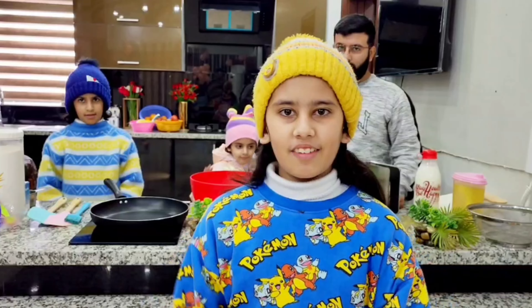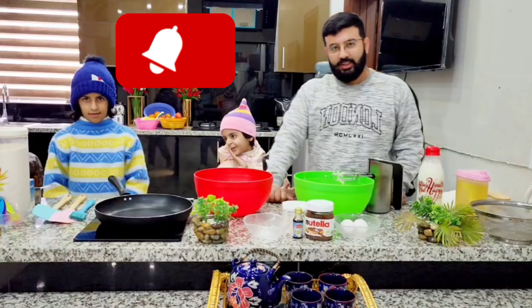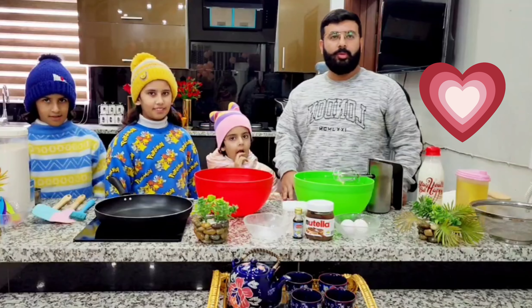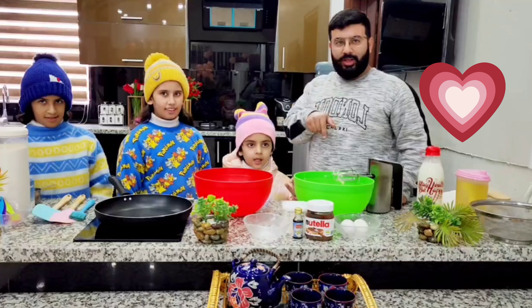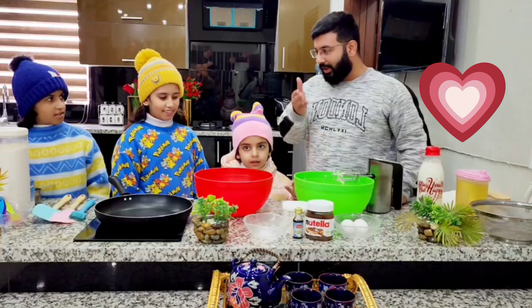Assalamu alaikum everyone! Today we are going to make pancakes. Today is Sunday, so the kids have said that Baba, today we are going to make pancakes together.